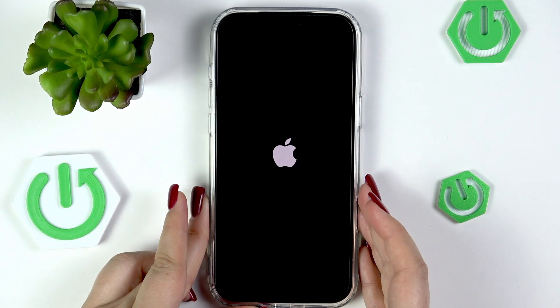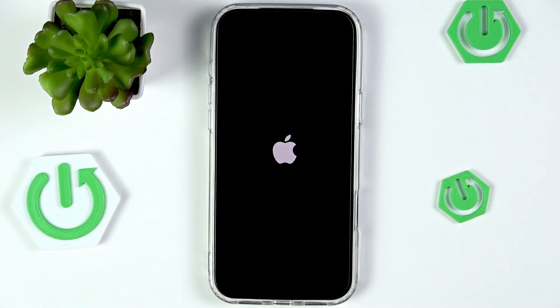As you can see, we've got it, which means we just successfully force restarted our device. And obviously after turning it on, it should work perfectly fine again.